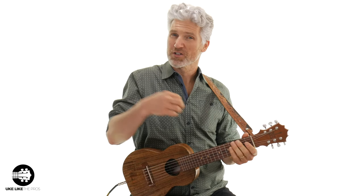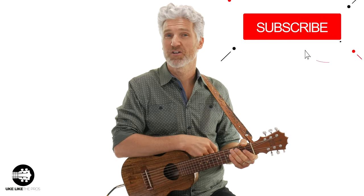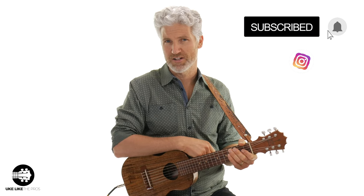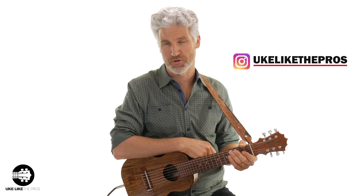Hi, I'm Terry Carter, and welcome to Ukulele to Pros. If you're into Guitar Lele tutorials and reviews and ukulele tutorials and reviews, then this is the spot for you. Make sure to subscribe to the channel and turn on that bell notification. Also, find me over at Instagram at Ukulele to Pros.